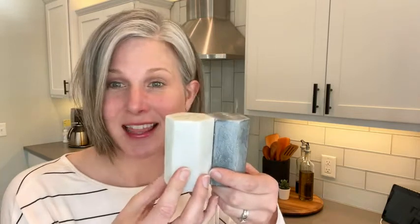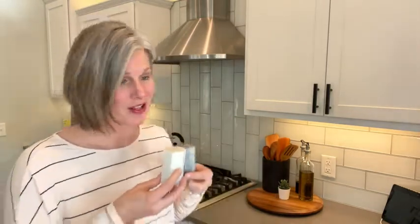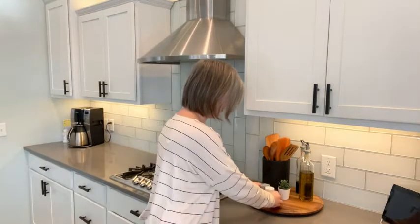I know salt and pepper shakers are a staple in every kitchen, so why not get something that you need that is also a beautiful piece of decor? But that's just my point of view.